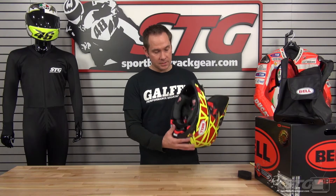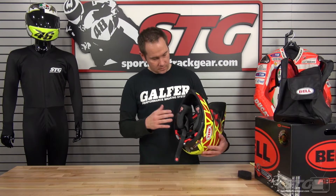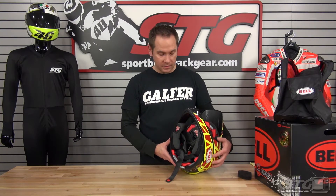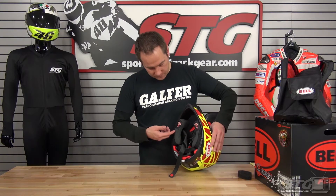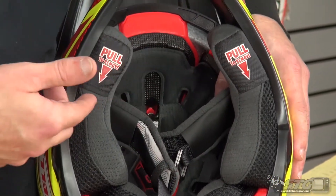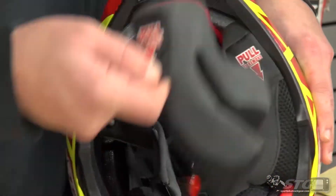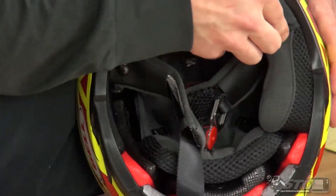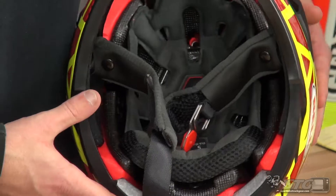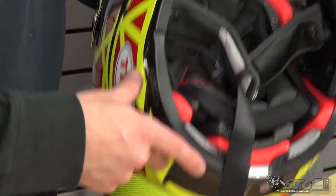There are also really cool safety features on this helmet. If you go down and have any sort of neck injury, your cheek pads are held in with magnets as opposed to a traditional snap design. If you just hook your finger right here where it says 'pull,' they come right out and can be removed with the helmet still on your head, so the helmet can be easily and slowly removed without putting a lot of trauma into your neck area.